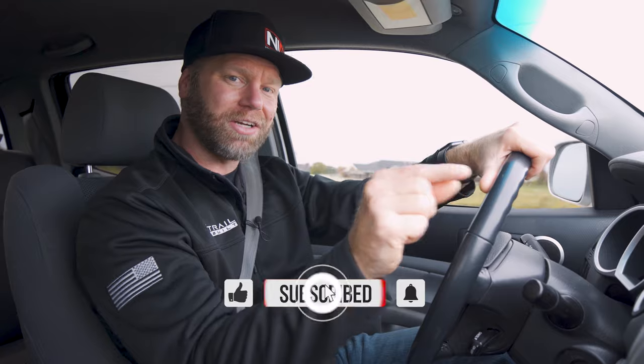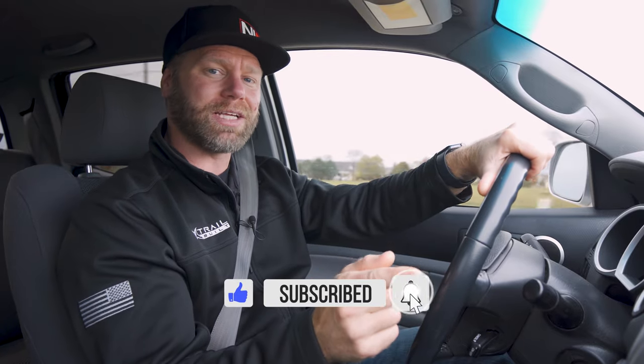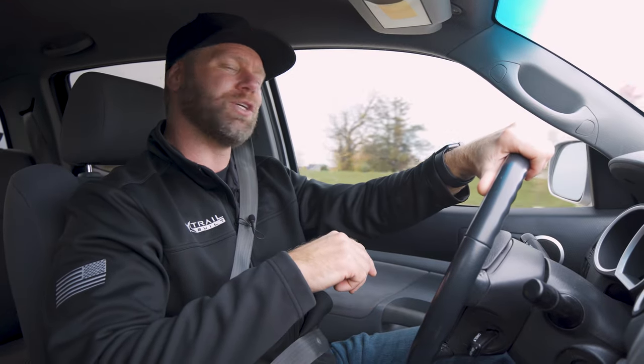We appreciate all of you for watching, guys. Don't forget to hit that subscribe button and hit the little bell next to it so you get the notifications, and thumbs up to like the video. As always, we appreciate all of you for watching. I'm Josh from Trailbuilt and we'll see you guys back again shortly.